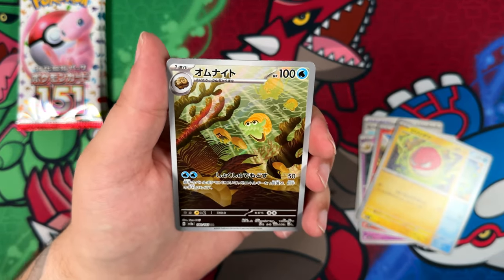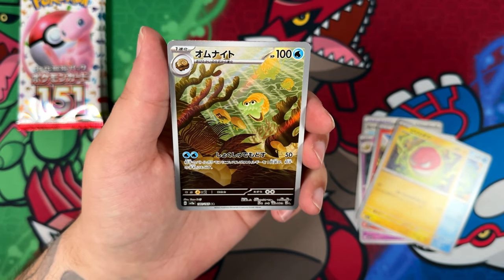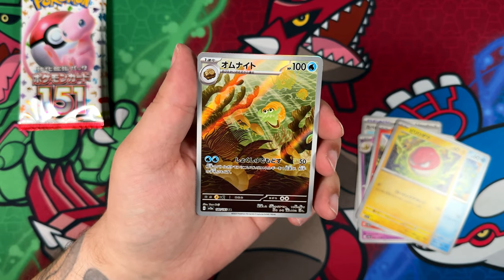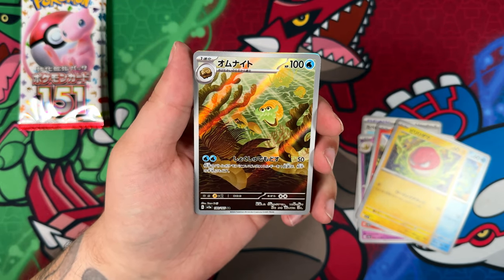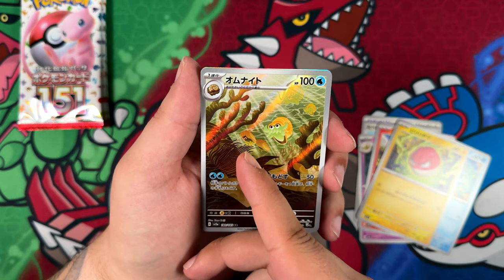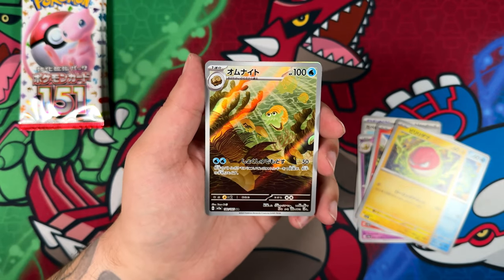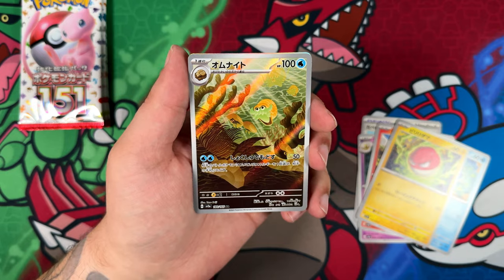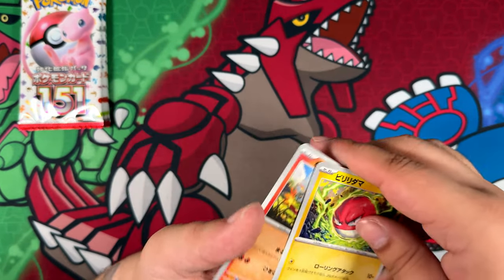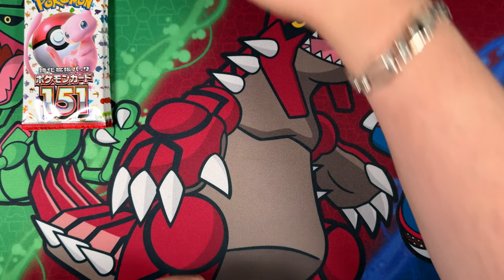Oh, here's our second art rare! I haven't pulled this before — this is actually super cool, I really, really like this. So is this Lord Helix? I'm pretty sure it is, right? This must be featuring Lord Helix, or might actually be featuring the Kabuto in the background, but I think it's featuring Lord Helix. Really cool-looking one. I do like pulling illustration rares that I haven't seen before in person.